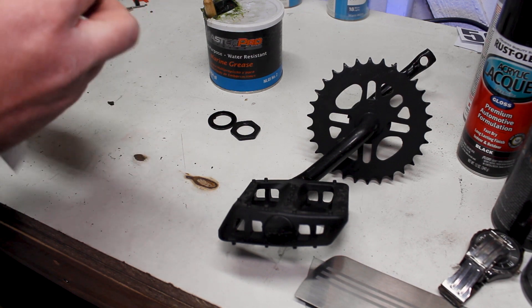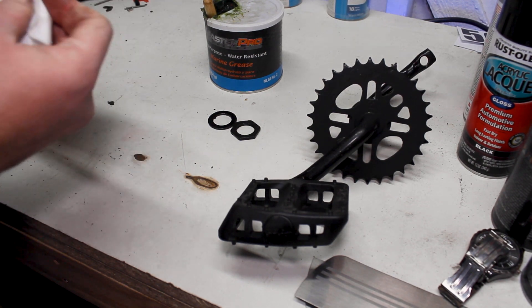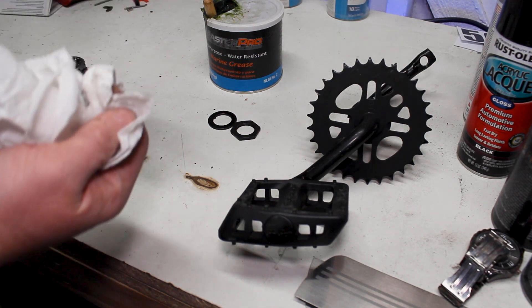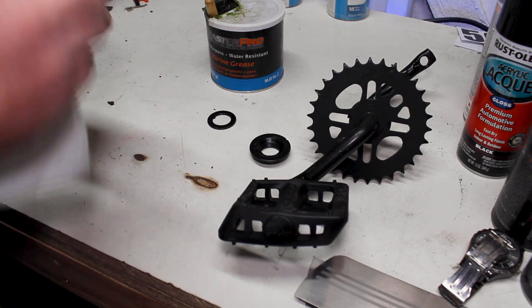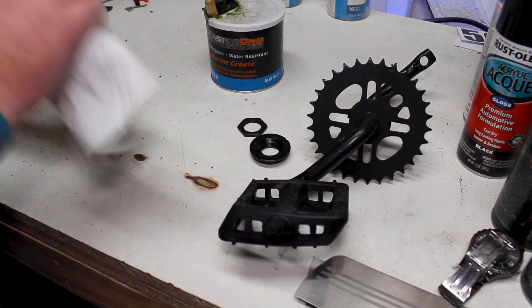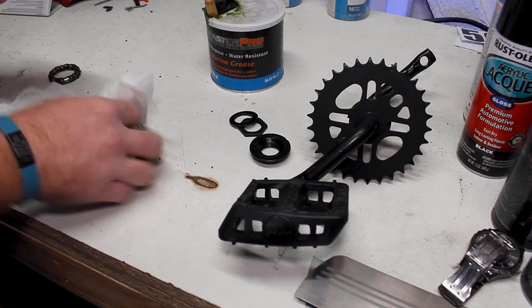We're going to wipe the threads off too, because we're definitely going to grease the threads up to make sure that's all working like it should. Then we'll wipe off our lock ring and our little locking spacer so those are all clean as well. From there we've got to go ahead and start degreasing our bearings.